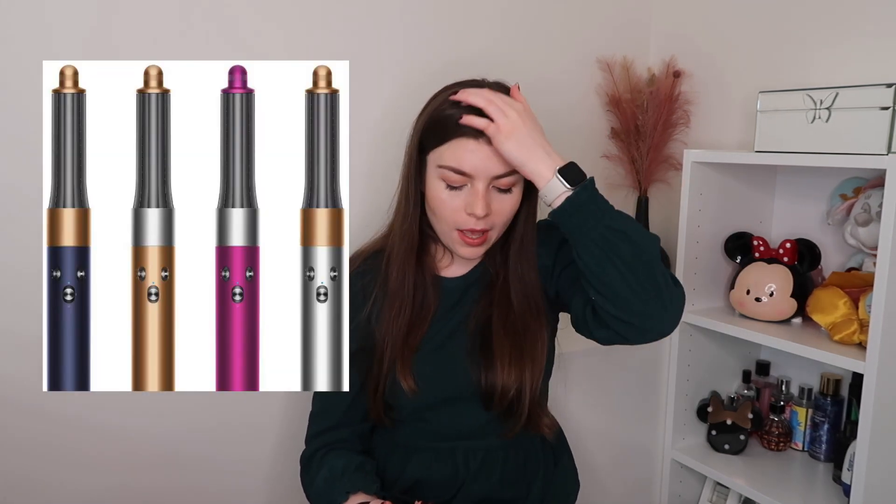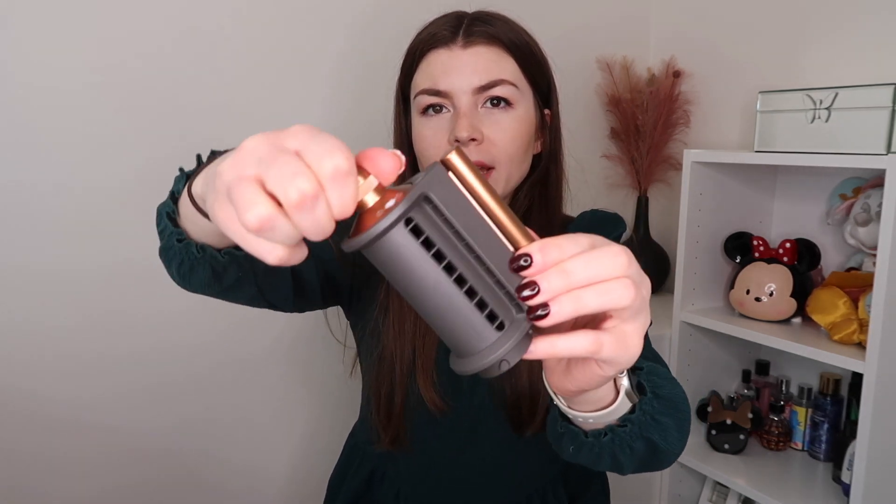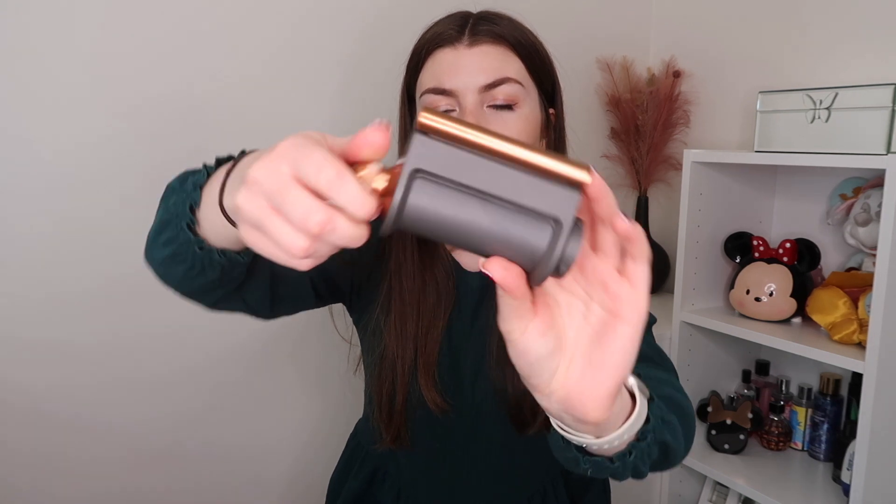The new Dyson Airwrap comes in four different colorways — I've got them all on screen now. Mine is actually a new colorway; I don't believe the original Dyson Airwrap comes in the nickel and copper. And I've just figured out how to turn the Coanda attachment — you click it like that and it's a hair dryer, and then when you want the flyaway function you twiddle it round and it goes into that position.